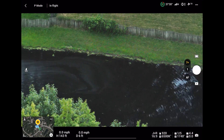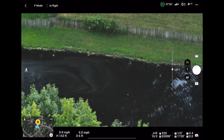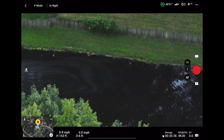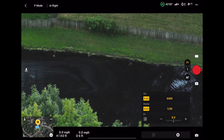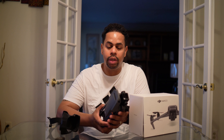The new update also adds the HLG color profile to the Mavic 3. It also gives you the ability to jump straight to the seven times zoom on the telephoto camera without going through other zoom levels. They also gave you more control over the telephoto lens camera settings, something you couldn't do before.